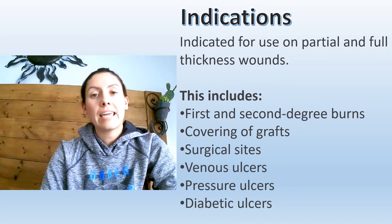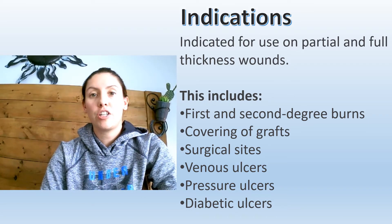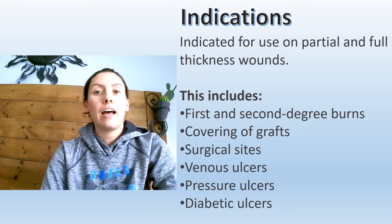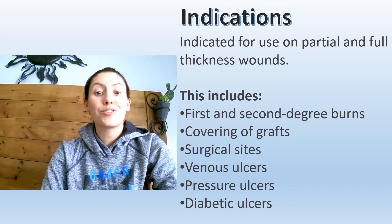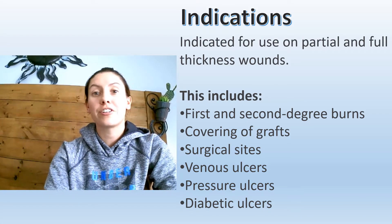The indications for use are for partial and full thickness wounds. This includes first and second degree burns, covering graft sites, surgical sites, venous ulcers, pressure ulcers, and diabetic ulcers.